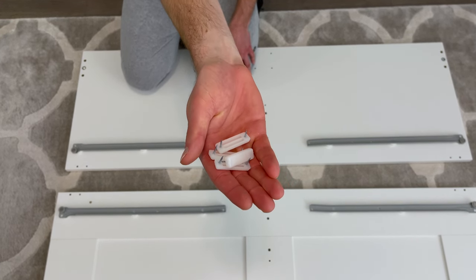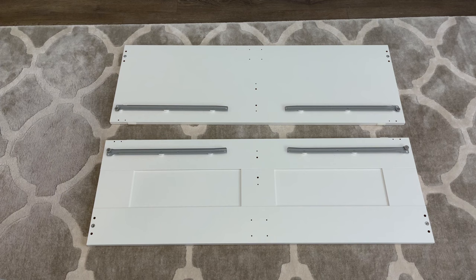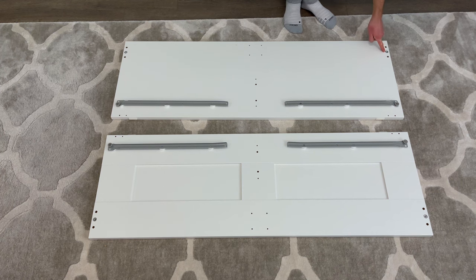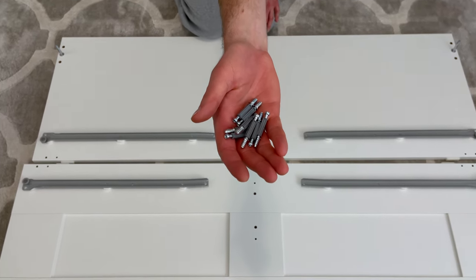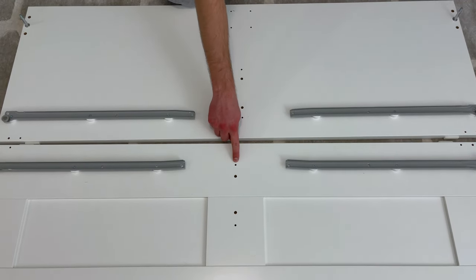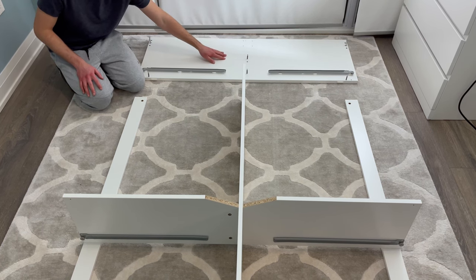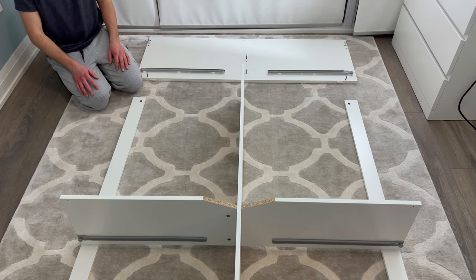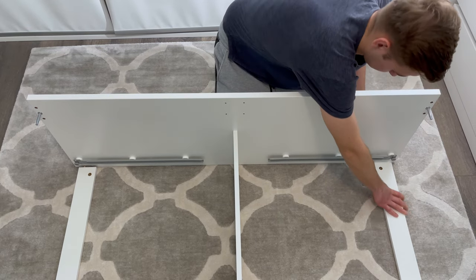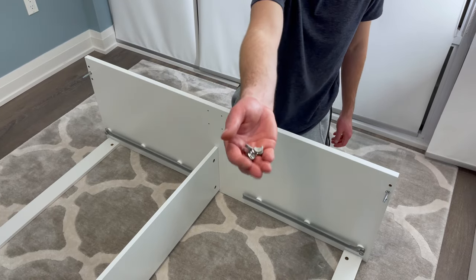Next, grab four scratch guards and hammer them into these four spots along the edge of each panel. Next, grab four of these rods and screw them in by hand into these four holes. Then grab eight of these screws and screw them into these eight holes. Now grab the top panel — the one without the middle indentations — and place it in this orientation. Also bring in the middle structure, placed in the same orientation you left it in, then attach the top panel to the middle structure as shown. Now grab four fasteners and secure them into these four holes.